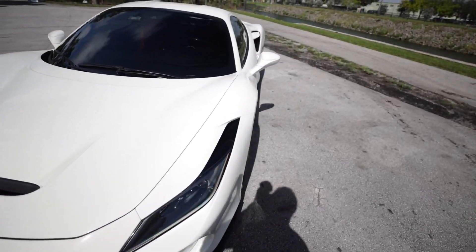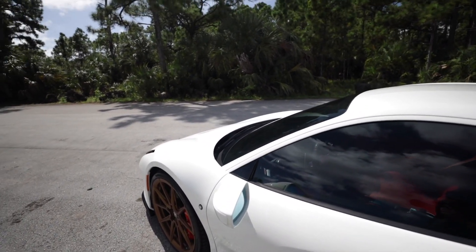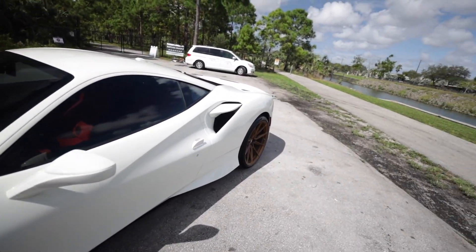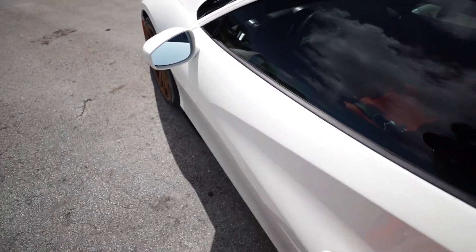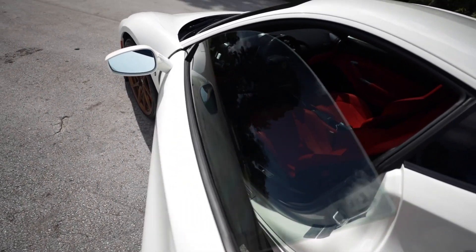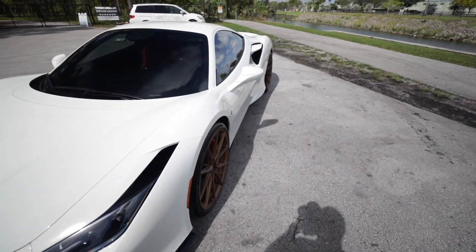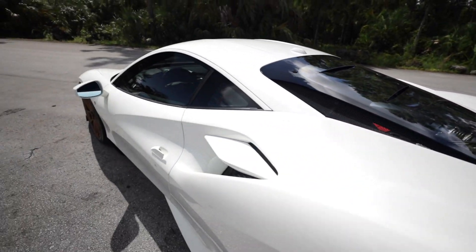A funny thing about this car — like a lot of cars nowadays it has a chime when you close the door with your key in your pocket and the engine running, but the F8 Tributo really does not want you to leave. If you step away with the engine running and the key in your pocket and close the door, you get several full blasts of the horn — and it's not a quiet horn either. It's almost like an American SUV. Funny that Ferrari would do that; I don't think I've seen that on any other car.